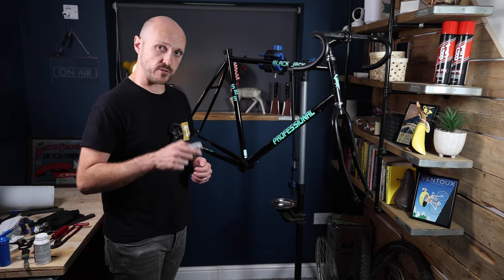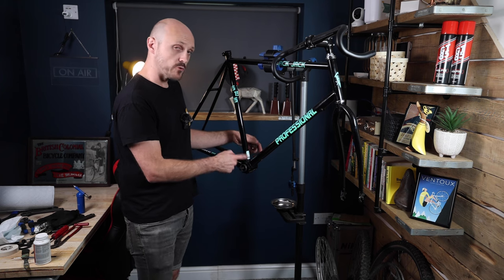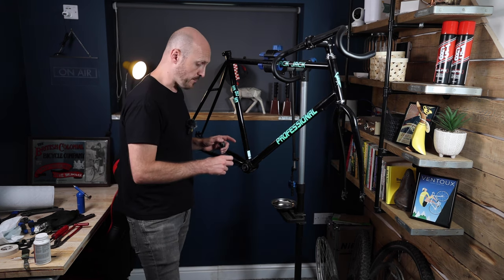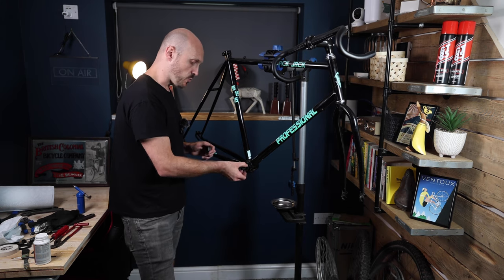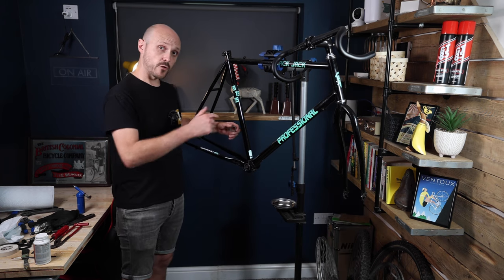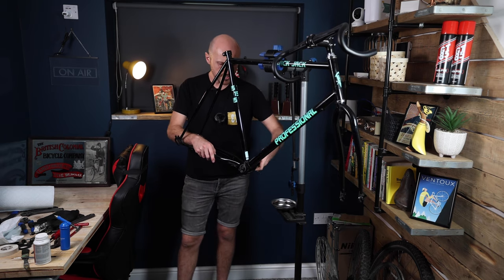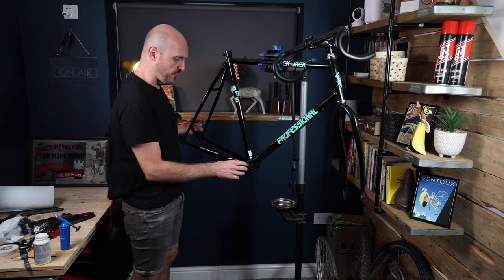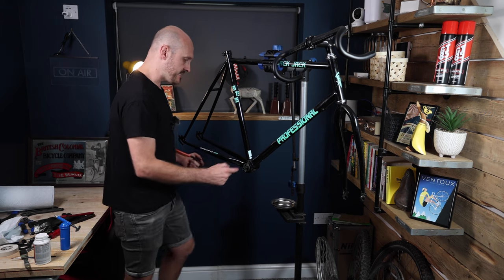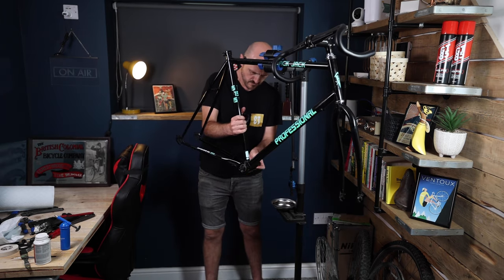When installing a BSA square-taper bottom bracket, the general rule is both sides rotate towards the back of the bike. On the right-hand drive side it's a left-hand thread — so you turn it in counter-intuitively. On the non-drive side you screw it in normally. I always prefer to put the main barrel in first because the left side acts as a locking nut. Once the right side is in and tightened, put the left side in and really lock it down.